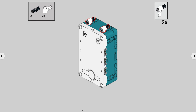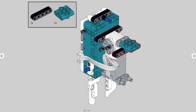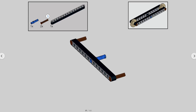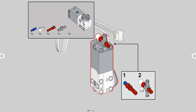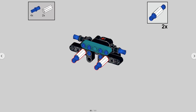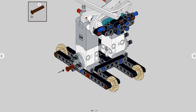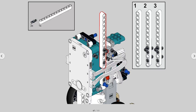Believe it or not, I actually went through many different versions of the instructions before I arrived at the one you see in the app. This was honestly one of the most challenging parts of the project, since the building process had to be carefully considered. In my first set of instructions, the robot was buildable, but in between steps, a lot of parts were flimsy. I had to make sure that nothing moved around and that everything would be sturdy even in between steps.